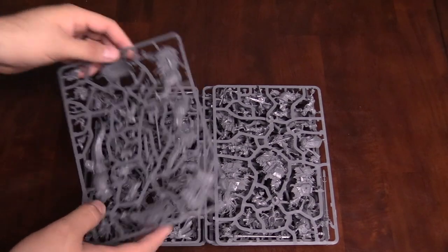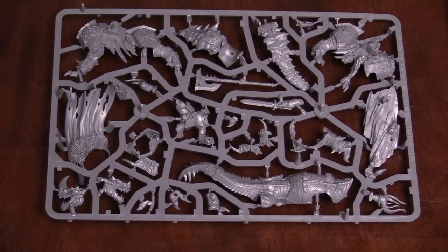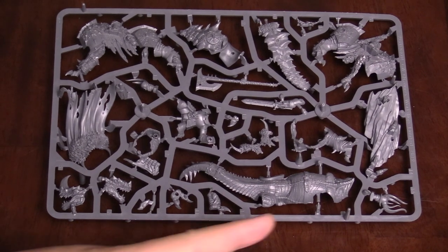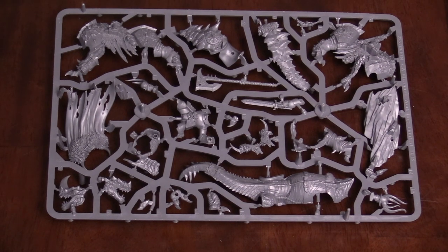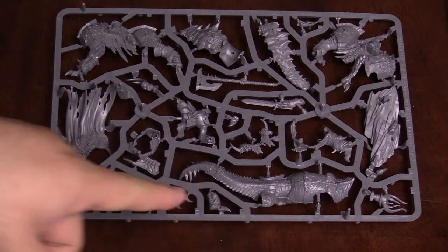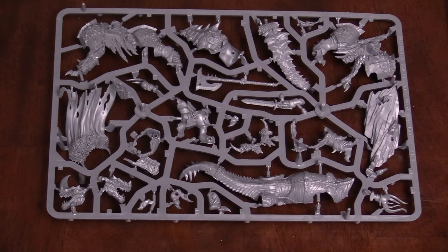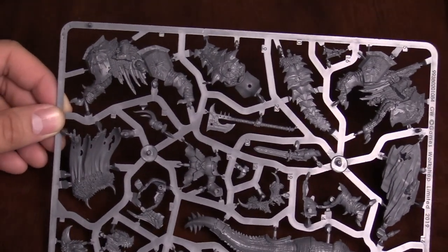We've got the sprues divided up here. Here's the Chaos Lord sprues — let's take a look at this one first. On the Karkadrak, like I was saying earlier, he's got kind of an alligator-crocodile type body with like a pug face. His face just reminds me of a dog with a lizard-y snout. What's cool about it is the underbelly scales are more rectangular instead of rounded, so it definitely looks more like an alligator or crocodile as opposed to a fish or a dragon. There's a ton of detail on these sprues — just a lot of crazy stuff.